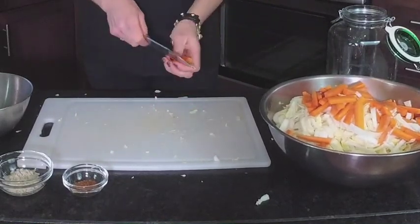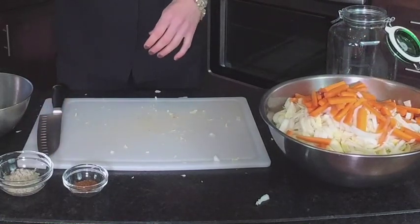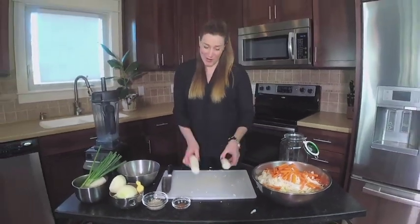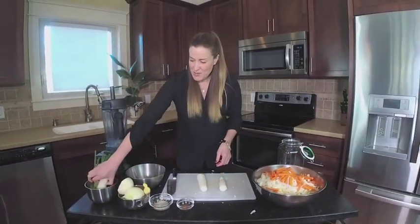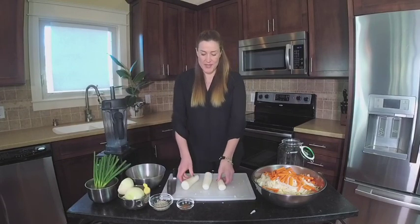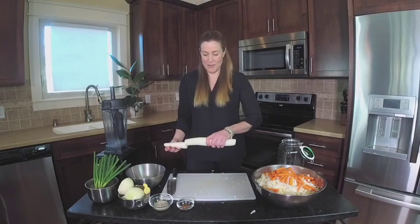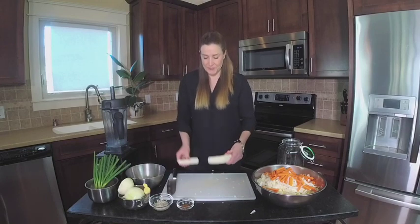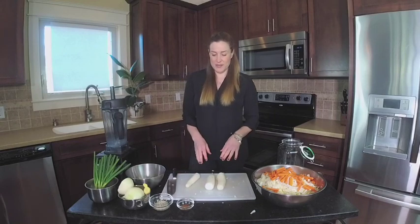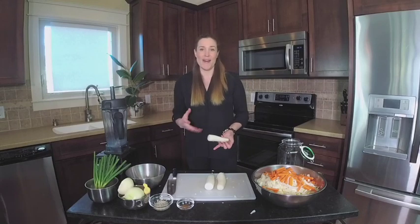I didn't peel these carrots either, which is nice to know. Some things you can peel and other things you don't have to. I did peel the daikon radish because they were a little funky — they had just too many brown spots on the outside. This daikon radish is a huge root. Normally it can be this big or longer, and it can also be much, much thicker. I chose slightly less thick pieces because I find they're a little bit more delicate and less fibrous.